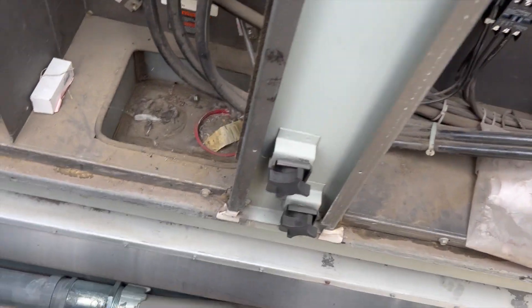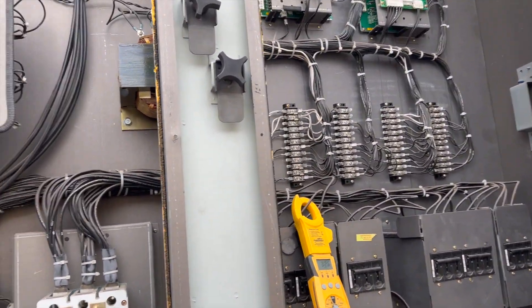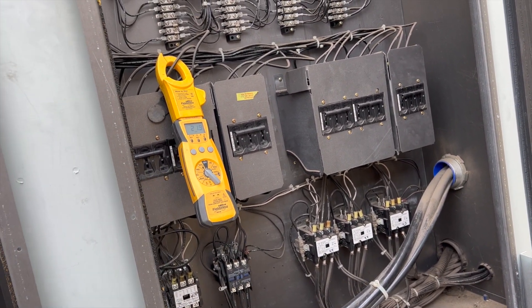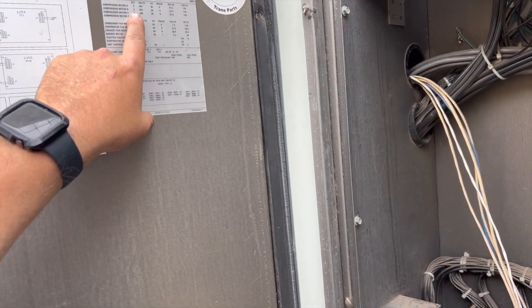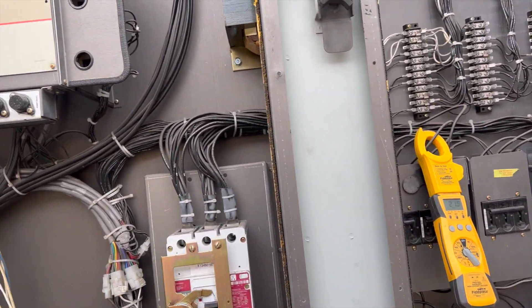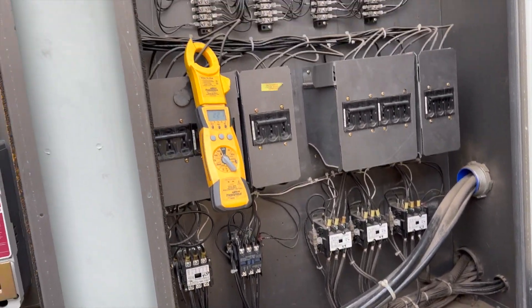It's super hot inside. We're going to let it run for a while and see if anything happens. So far the amp draws are looking okay — averaging about 21 amps. Our RLA for this unit is 27.3 amps, so we're under that. We'll let it run for a while — so far so good.